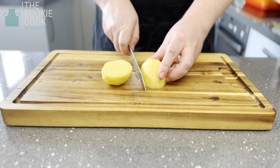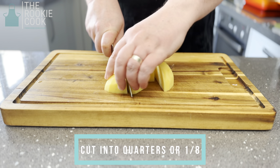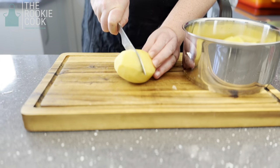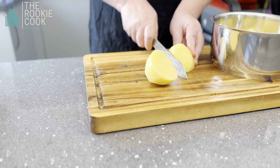Once peeled, cut your potatoes into quarters or eighths depending on how you like them. We have a very fussy child — he prefers them to be cut nice and small. Then place them into a saucepan. Remember the size of the potato will affect the cooking time.